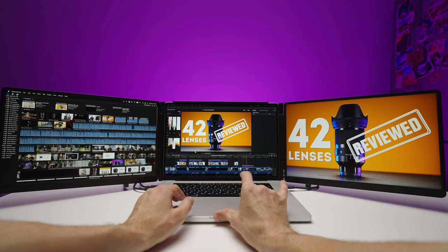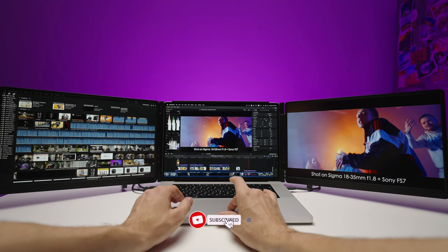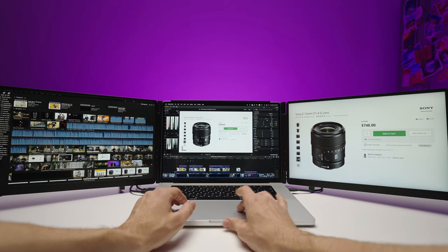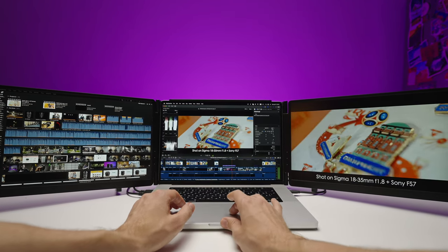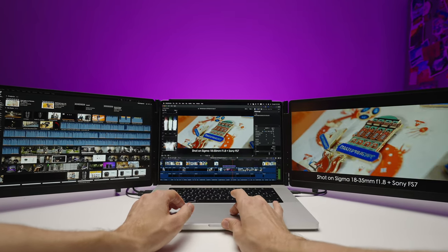If you have any questions, feel free to leave those below in the comments. Here's my playlist about monitor reviews for you to watch next. Thank you guys for watching — see you in the next video. Take care. Bye.